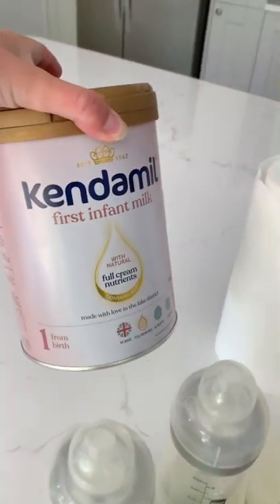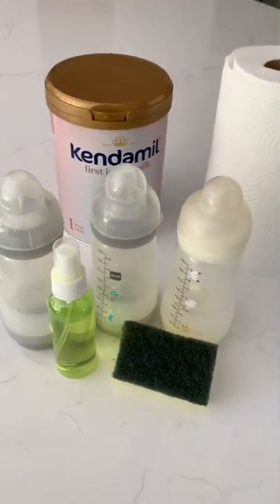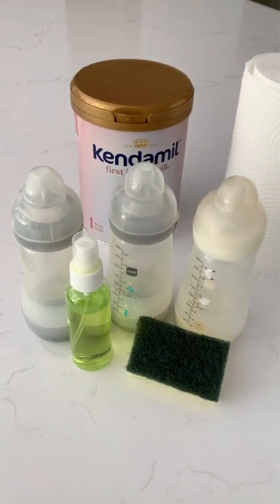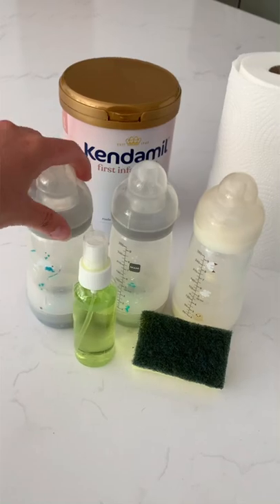I've also got her formula. If you're breastfeeding, you'd need a breast pump and any storage pouches for the fridge for the breast milk. She has three bottles a day, so I brought all three bottles.